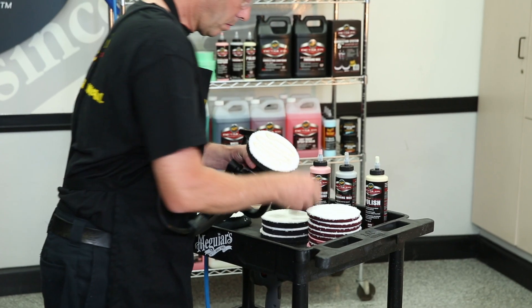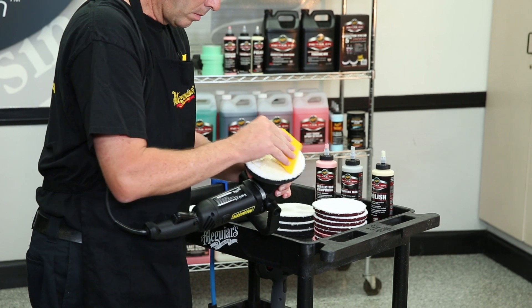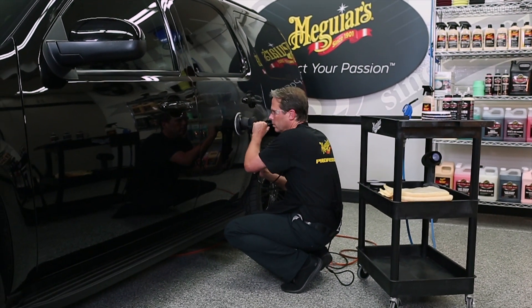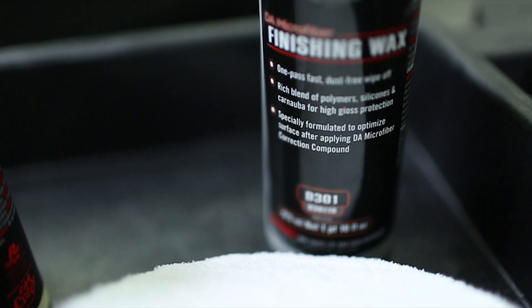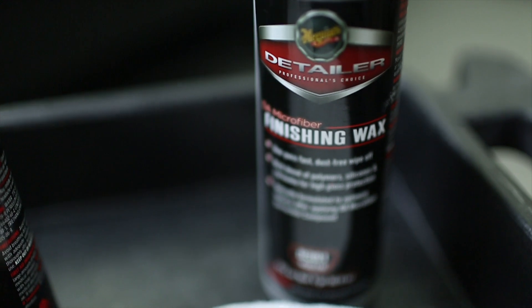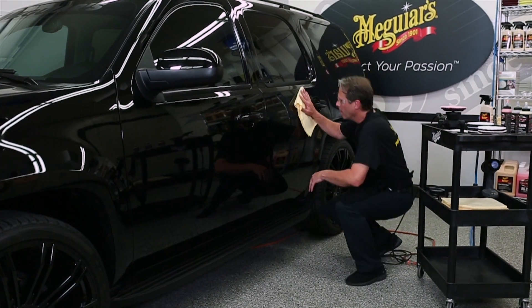Work each section using 3-5 overlapping passes and a speed of 3800 OPMs until the desired finish is achieved. Once done, apply D301 Finishing Wax for lasting protection. Once the wax is dry, use a separate Clean Supreme Shine Microfiber Towel for easy dust and streak-free removal.